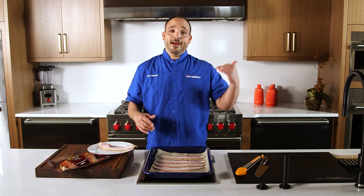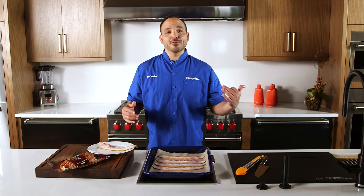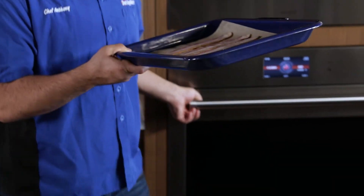Speaking of cooking some bacon, I just heard the timer go off, so let's pop this guy in. Alright, convection 350, let's pop this in, take 12 minutes.